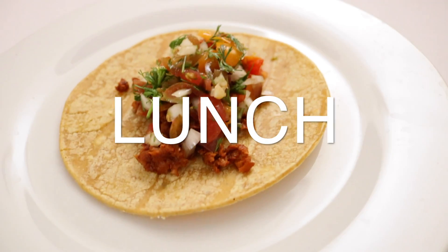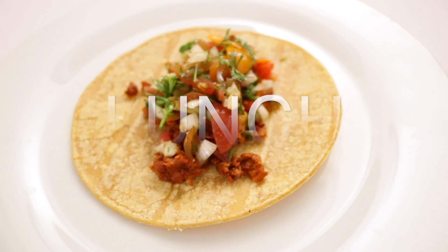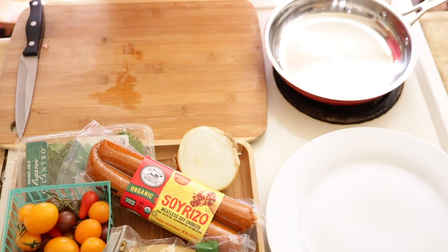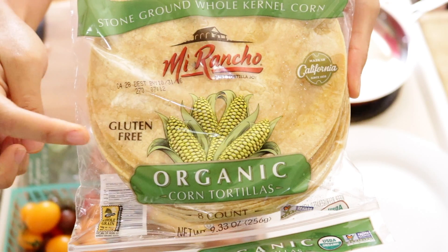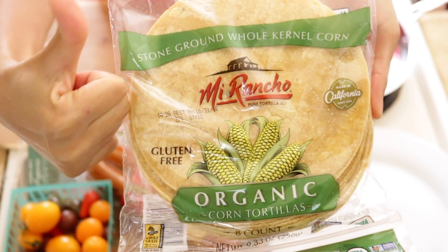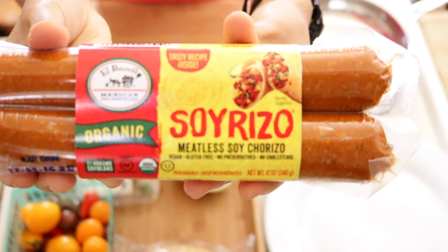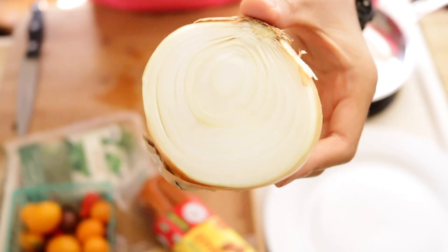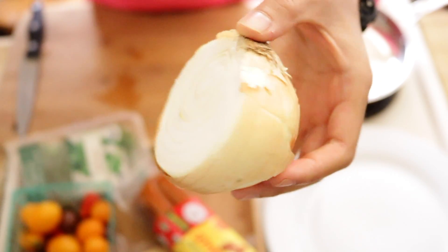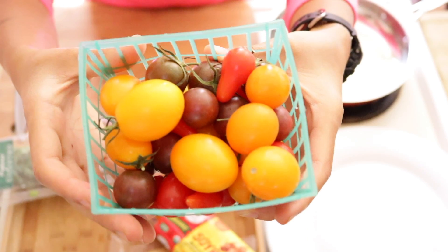So for lunch, I am gonna have what I've been having lately because I really like it — my meatless tacos. You're gonna need tortillas; I'm using an organic gluten-free corn tortilla. For my meat, I'm using organic soy riso. For the salsa topping, you're gonna need an onion, cilantro, and tomatoes.